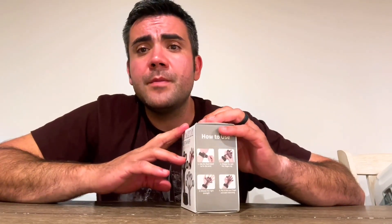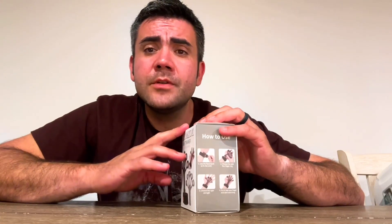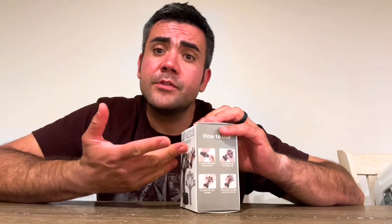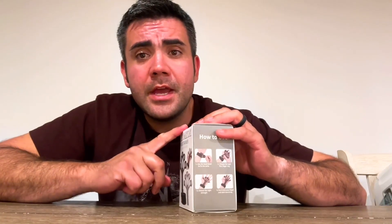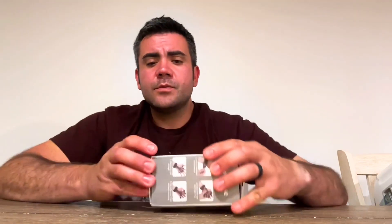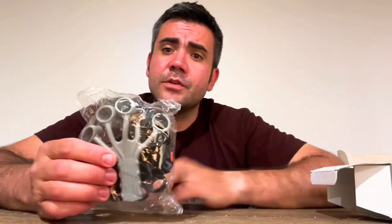I checked it out with a few of my buddies at work and it's been a huge change for their hands. I wanted to try it out myself. It is a four-piece set with two different types of exercises, so let me show you what comes in the box.